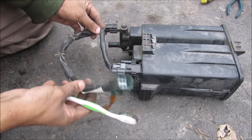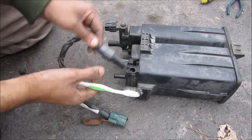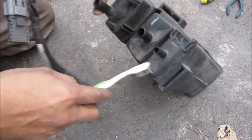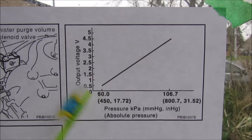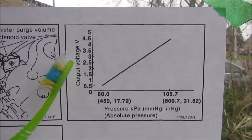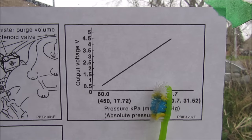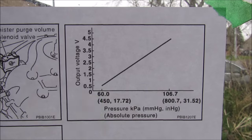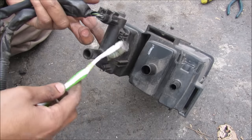Here we have the charcoal canister and it's got a couple of electrical connections, including this pressure switch which connects to the purge line that goes out to the engine to purge any excess fuel vapors. The pressure transducer has a linear scale with voltage — when 5 volts is initially applied around atmospheric pressure, and when vacuum is applied, the voltage drops. We've also got the line that comes from the gasoline tank, and finally this one vents out to the atmosphere.